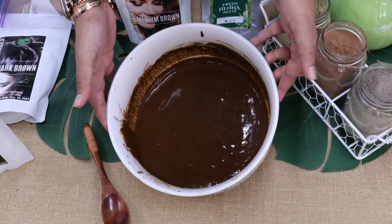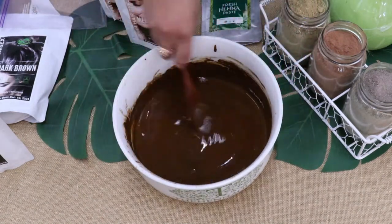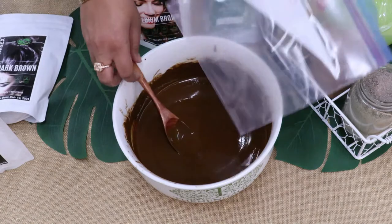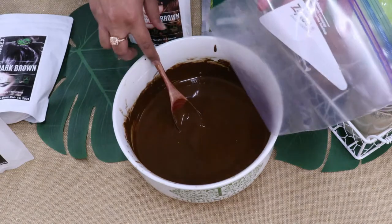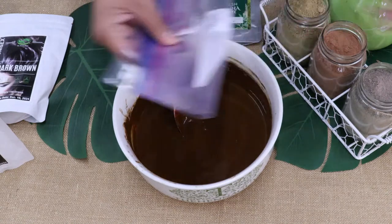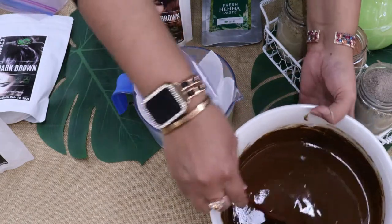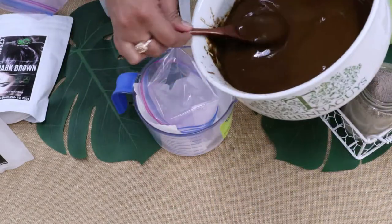If you already have leftover henna paste, all you simply need is a Ziploc bag. If you have a bigger bag than this, that's fine — all you need to do is take out the air and squeeze out the excess. We are going to put the henna paste in here.